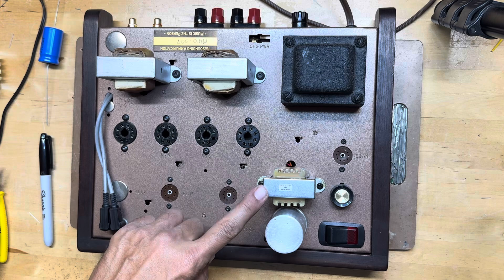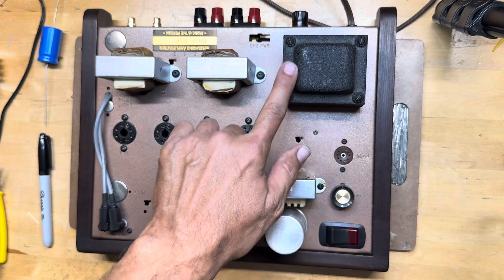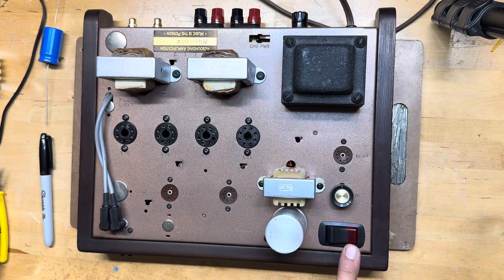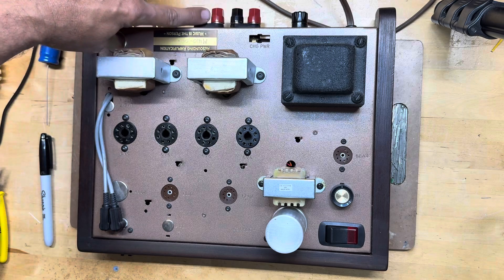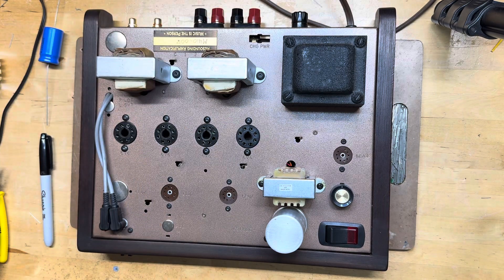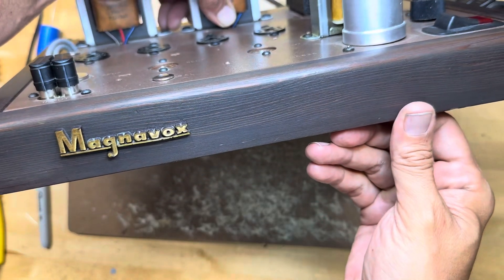Here's a view of the top: here's the choke I added — that Triad — and the original output transformers. The previous tech did a nice hammer-tone finish on the power transformer bell, added a power switch, put a knob on the hum balance control in the filament circuit, relocated the input to the back panel, added binding posts, added a fuse, and did this nice paint job. Looks like his company name was Resounding Amplification. He added nice wood trim around here, stained it, and kept the original Magnavox logo, which is great.